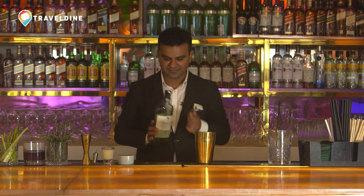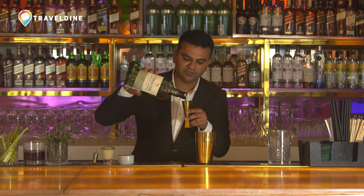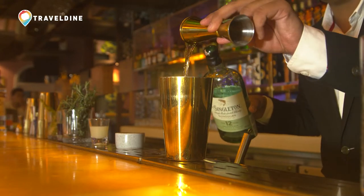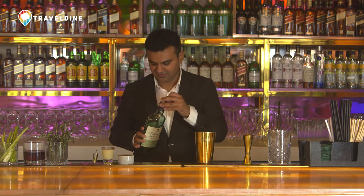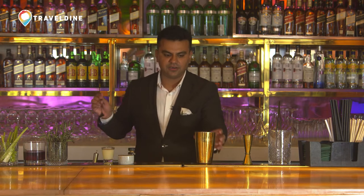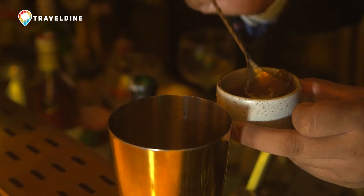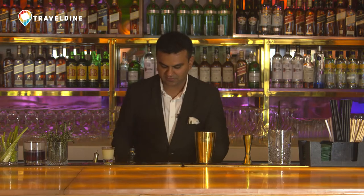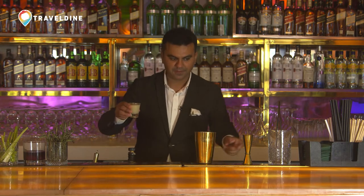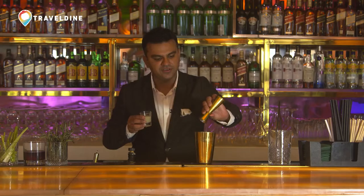Let's start mixing this. I am going to pour 45ml of Singleton of Glendullan, 12 years old, which has beautiful tasting notes of apricots, pears, and oranges. I am going to add a spoon of apricot marmalade — just adding a bit more because I really love the flavour of apricots. And to balance the sweetness, I am going to add 15ml of freshly squeezed lime juice. Just 3 simple ingredients for my Spaceside Martini.